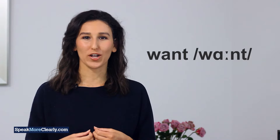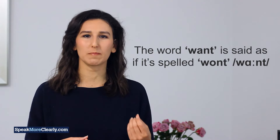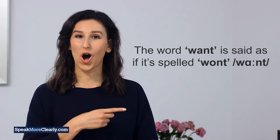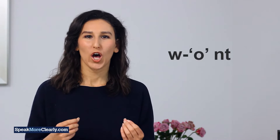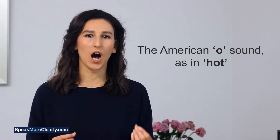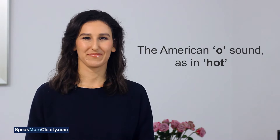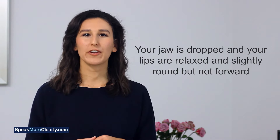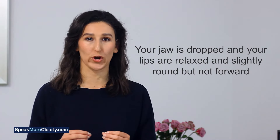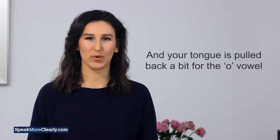Let's start with want. The word want is said as if it's spelled W-O-N-T. So W-O-NT — the American 'ah' sound as in 'hot'. Your jaw is dropped and your lips are relaxed and slightly round but not forward, and your tongue is pulled back a bit for the 'ah' vowel.